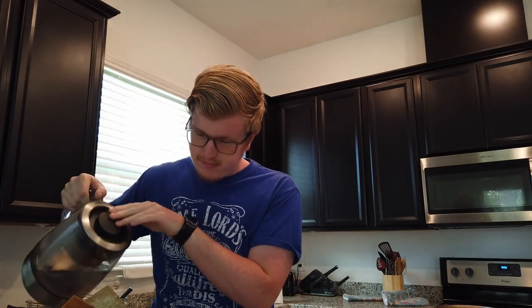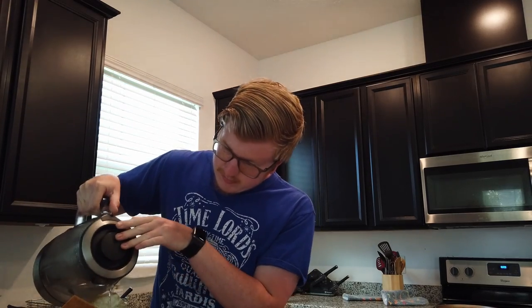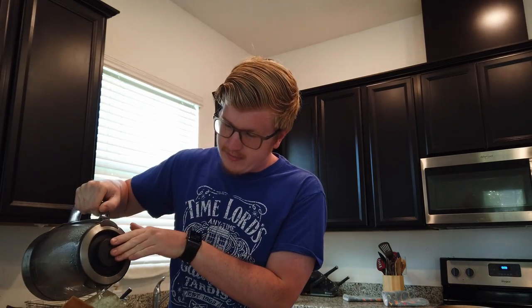Ideally, you would be using a gooseneck kettle, but I haven't bought myself one of those yet, and this is totally fine. After I've poured out pretty much all of the water, I just let it sit.